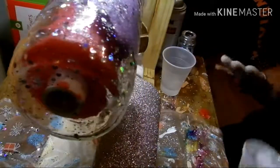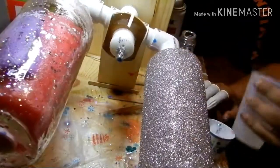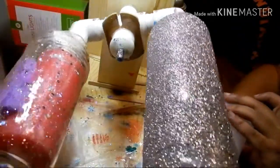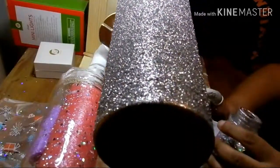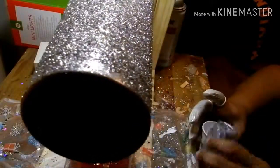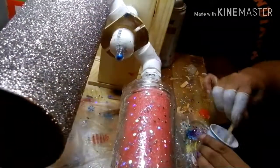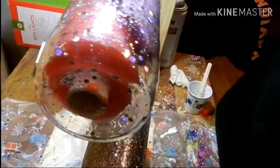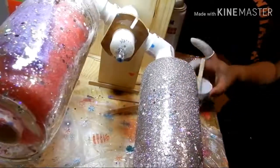We're going to let that sit for a minute, and while I'm doing that I'm going to move down here to the Golden Beaches and go ahead and put its epoxy layer on too. So we've got our glitter base layer on our mason jar.